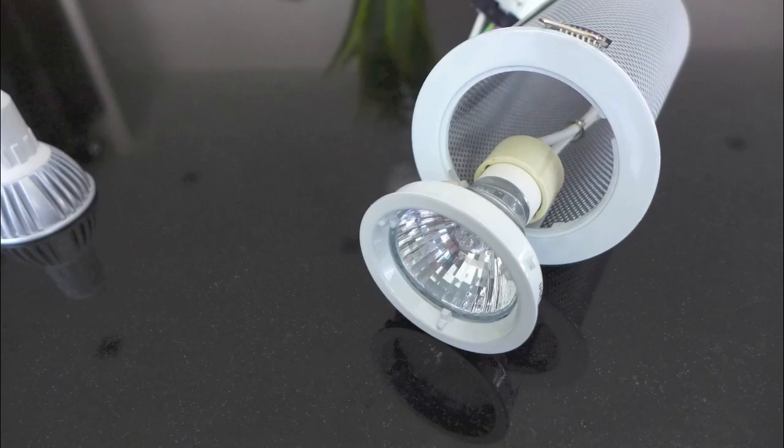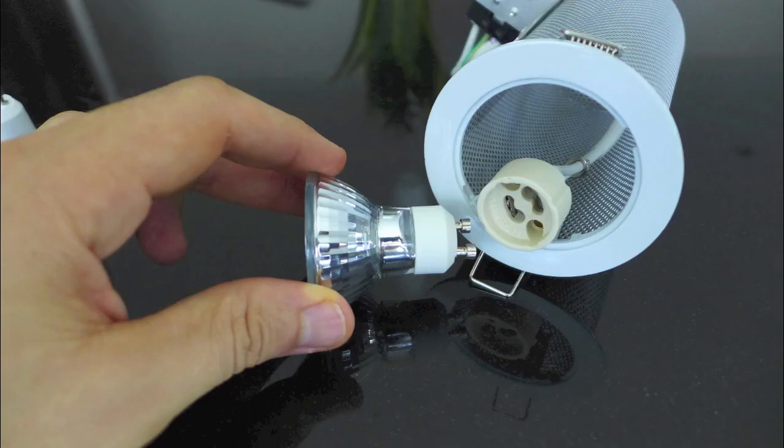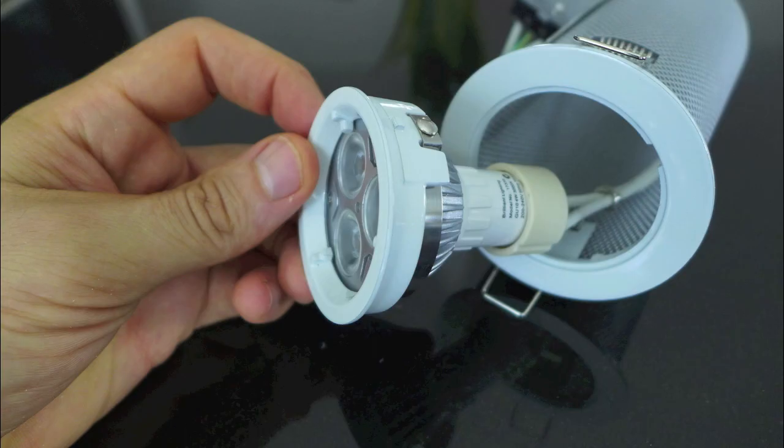It's pretty much the same process for GU10s. Pull out the lamp holder — this one twists off. Pull out the GU10 lamp by twisting a little; it should pop out. Replace with another GU10, then twist the lamp holder back into place.